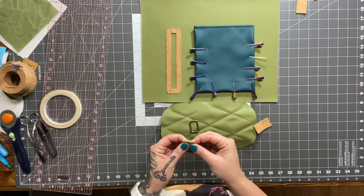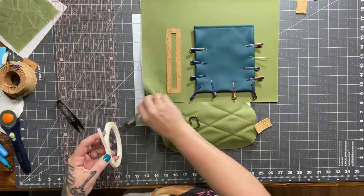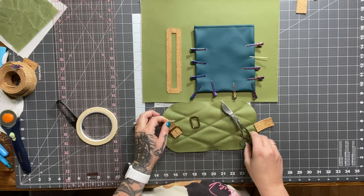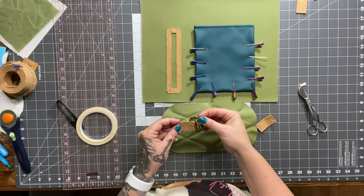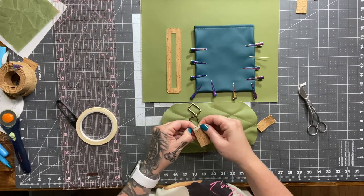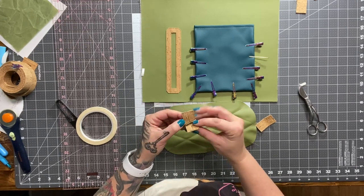As the pattern is written, they're not quite fully adjustable. It's been a while since I've made this pattern, but I do remember that if you had the straps fully extended, that's how long it was.